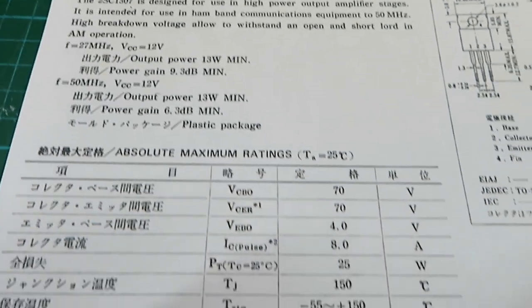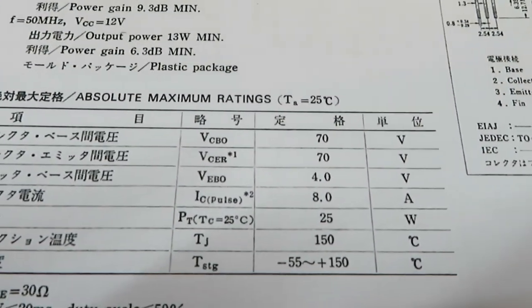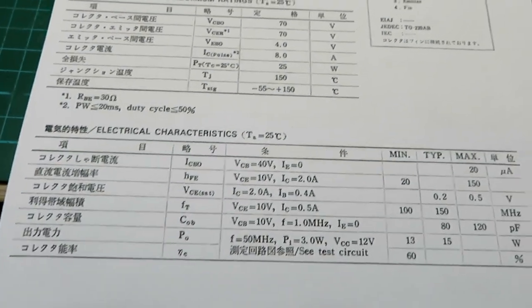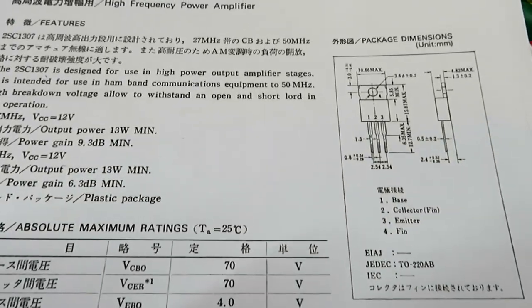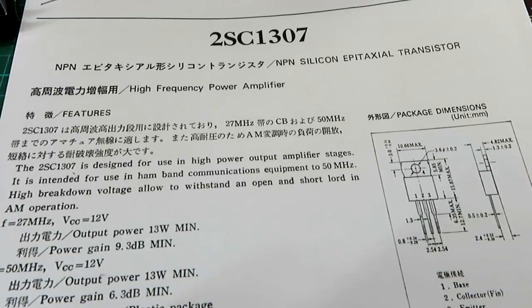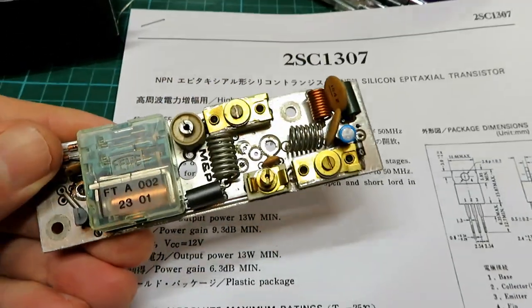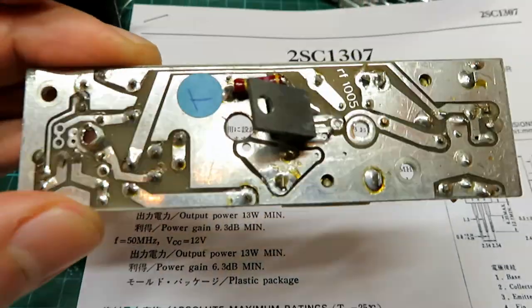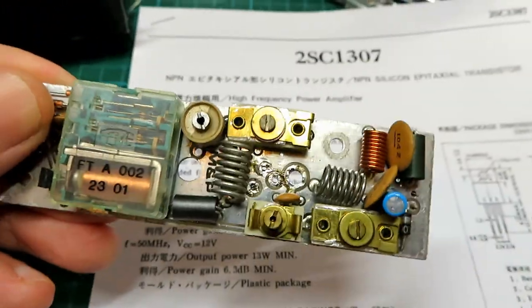I'd be amazed if you get the maximum of 25 watts out of that transistor, but I could be wrong. What we shall do is put a new power lead on this and we'll quickly connect it up on the bench just to make sure it's switching with a load on the back of it.